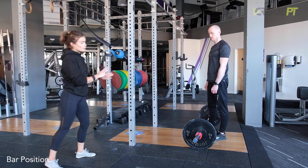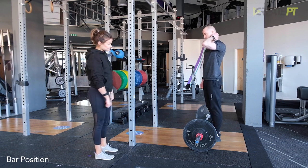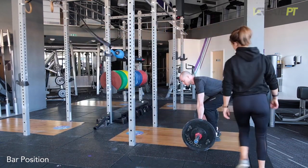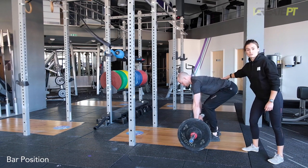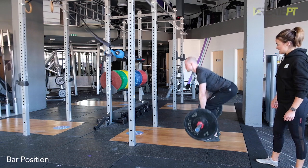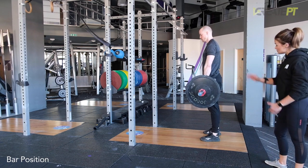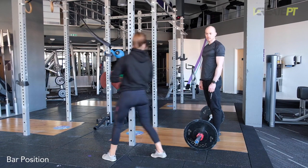The next fault is the bar getting away from you. As mentioned, we want the bar staying super close to the body throughout — almost like you're shaving your legs with the bar. If the bar gets too far forward, it's going to put loads of pressure on the lower back. We'd ask them to roll it back so it's over the centre of the foot. A lot of the time people let the bar get away from them as they're lowering it. Tell your client to keep it almost touching their legs as they go down, sending that butt back. If they're letting it get away regularly, ask them to squeeze their shoulder blades back and down and feel like they're pressing the bar slightly towards their body.